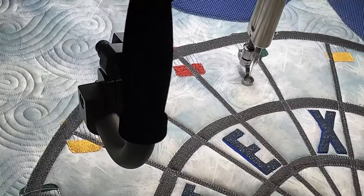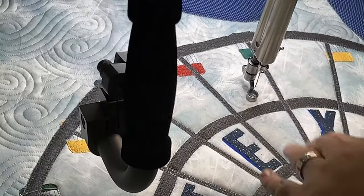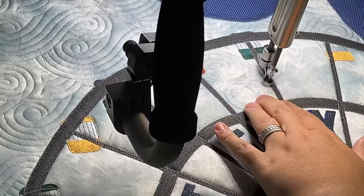Once these three sections are finished, I'll take the camera off, bring you up close, look at the letters and how the background stitched out so you can get the full idea — and then at that point I think we'll call it a night.